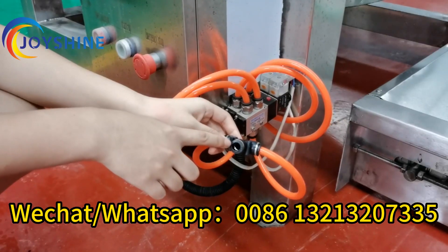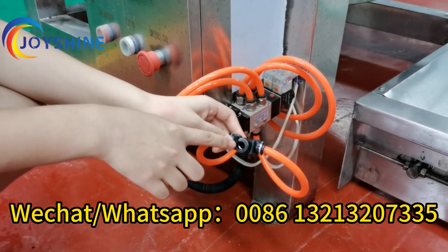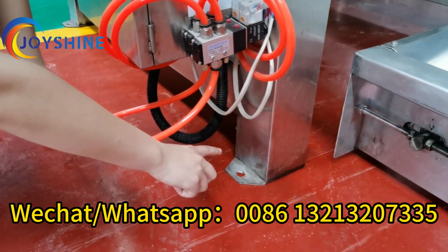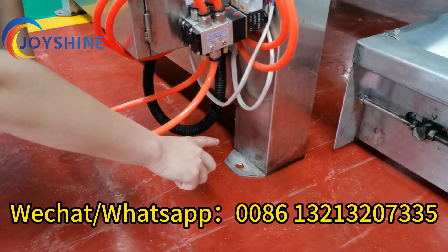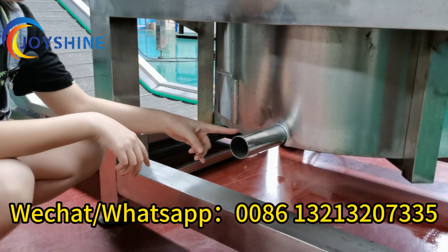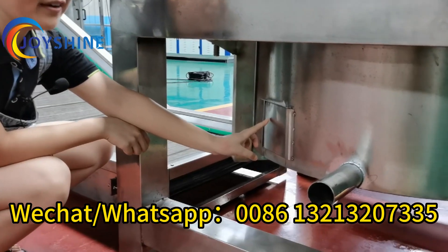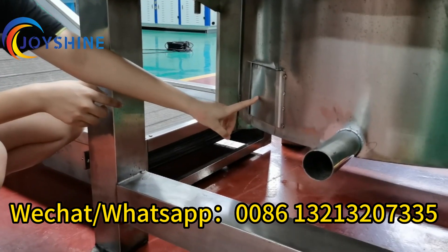You also need to connect an air compressor here — three liters is enough. When you receive this machine, you need to fix the floor legs on the ground. Here are the wastewater and oil outlets. And also here is the door where you can access the interior.